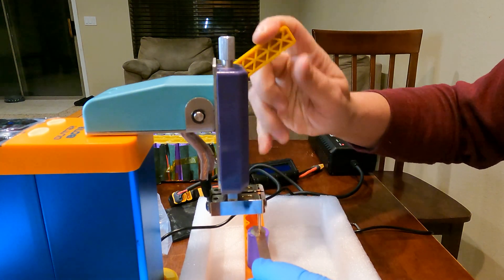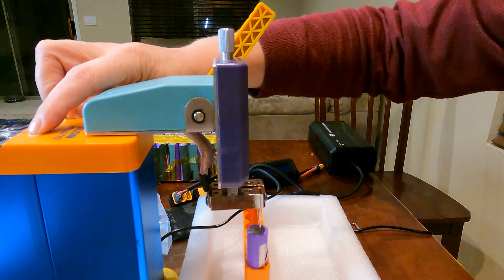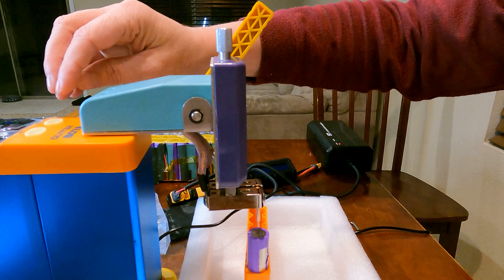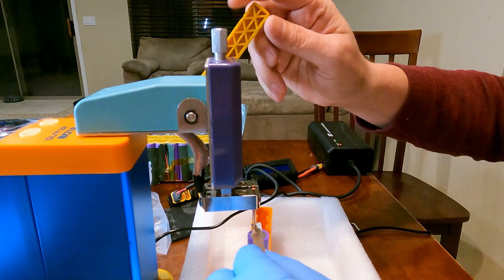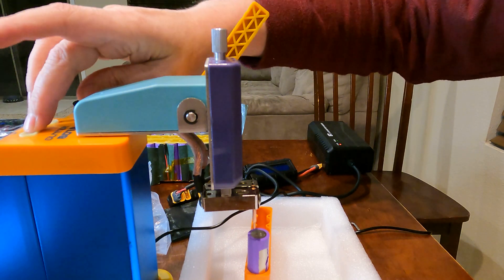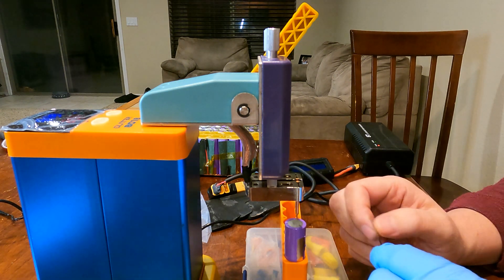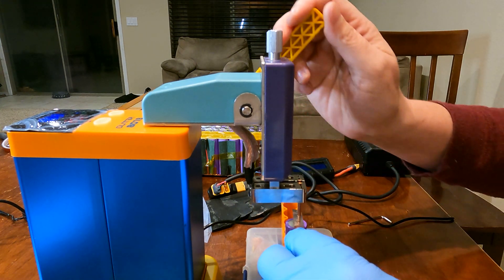That didn't do anything. That was the recommended settings there. Let's try it again. I actually saw a spark that time but the strip stuck to the probes more than welded. Their setting recommendations seem off. Let's go up a bit. Still nada. All right, let's go up to 18. Nothing again. Let's try 20. I got a little bit more of a solid stand here, but it stuck to the probes and did not weld. I'm going up to 25 now. Nothing. All right, I'm all the way up to 30 now — see if that has any effect.